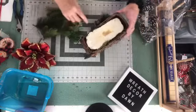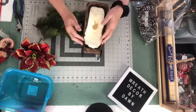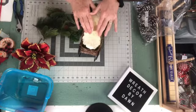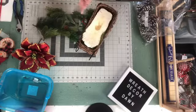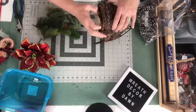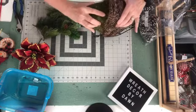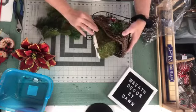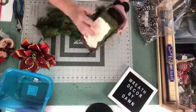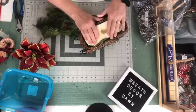I put parchment paper inside of it, sprayed it with the Gaps and Cracks foam, and then I let it cure. After that, I wrapped it with some self-sticking moss, because you can see through this basket. I didn't want to see the white foam — I want to see the pretty greenery. So I put that in there to cover it up. I did not glue it in because it's pretty snug in there.